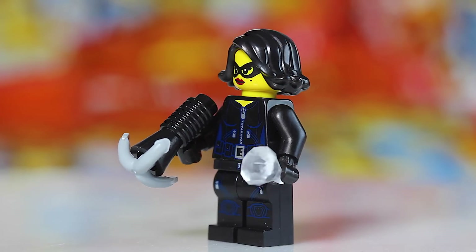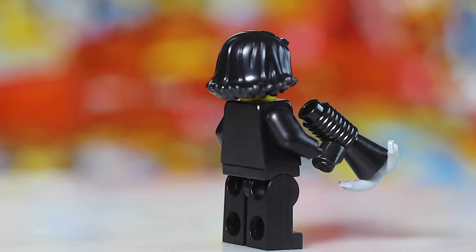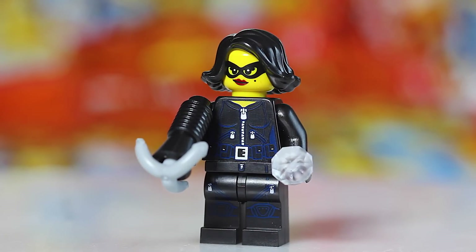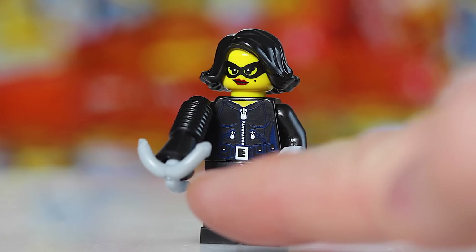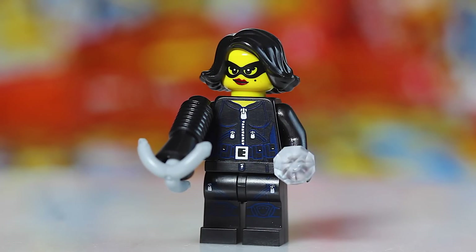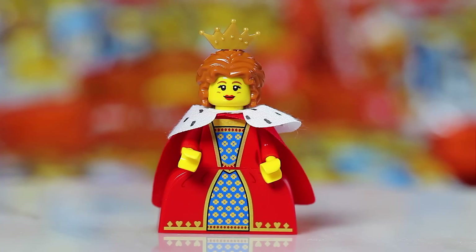Next up we have the Jewel Thief — another awesome figure in LEGO Series 15. The easiest thing I've found is to feel for the little gem piece — it's very distinguishable, very small, with that gem feel. You could also look for her grappling hook, that three-pronged piece, or the little megaphone that the grappling hook fits into. It's a fairly easy figure to find within the packs.